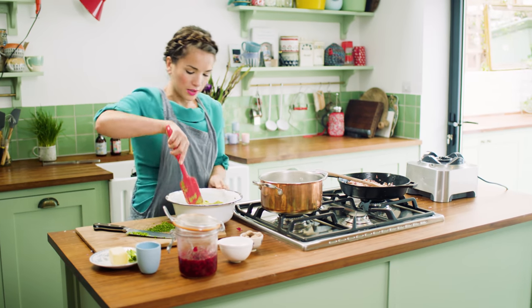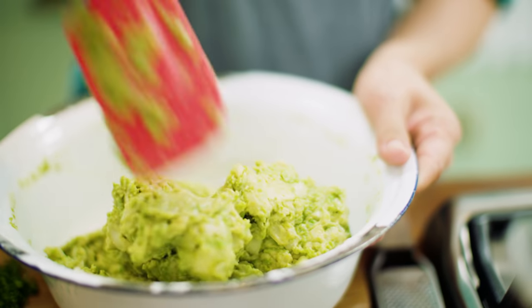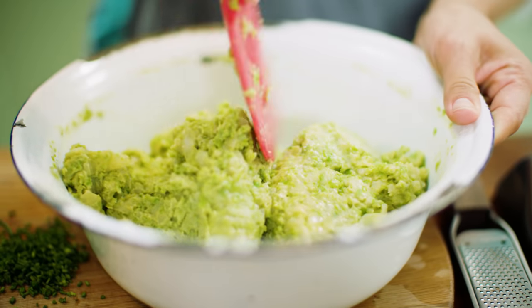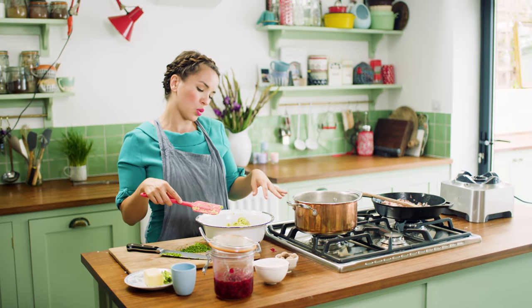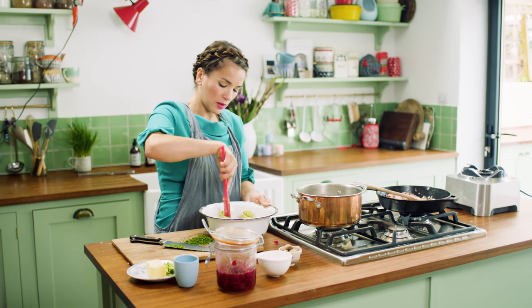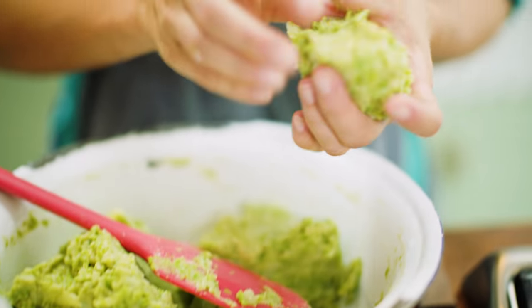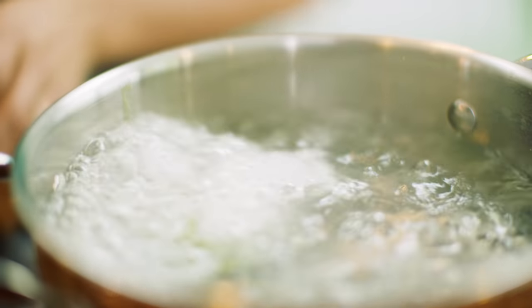Dumplings. So they should be quite big — these are not gnocchi-sized dumplings. It's more like a tennis ball, a little smaller than a tennis ball. So out of this portion you would get 12. And when the water is boiling, just gently drop them in.